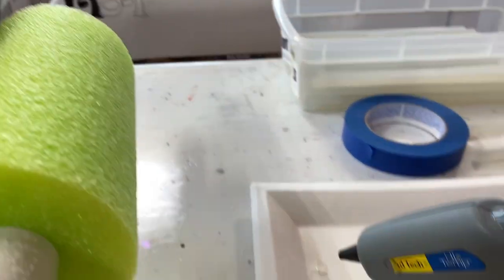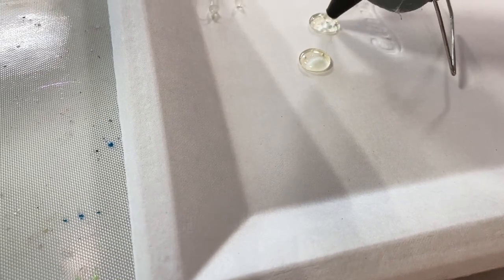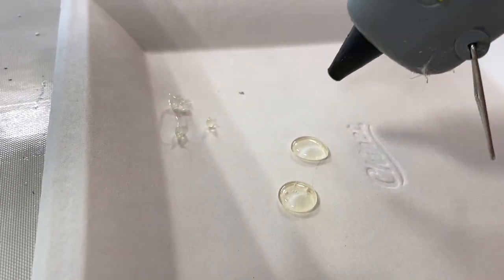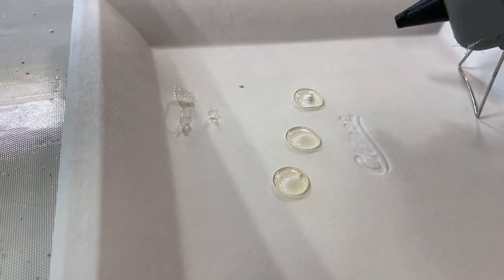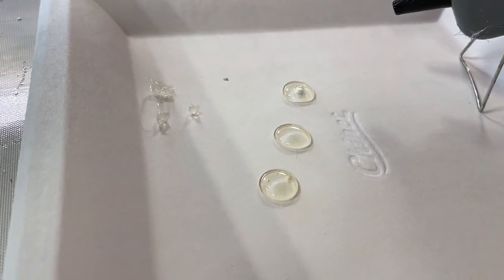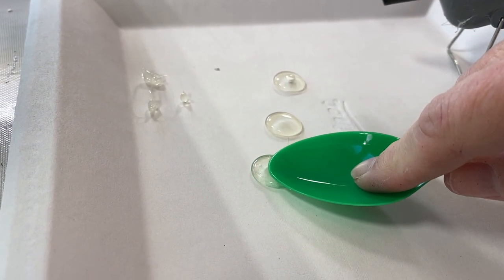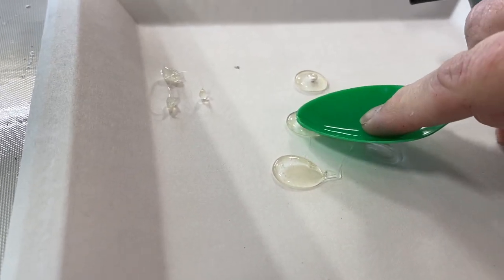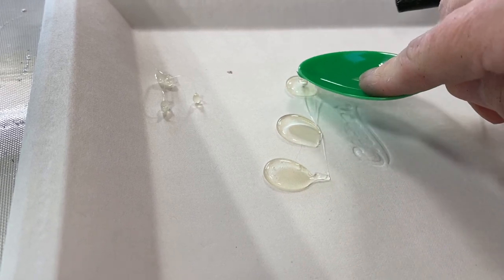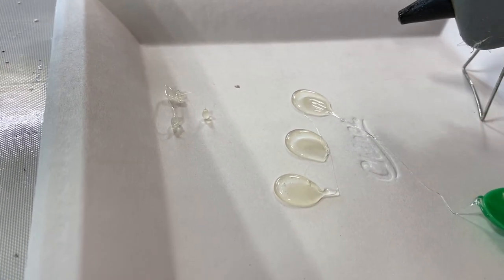Basically what we're going to do is make a dollop of glue — let me get you in, I'm holding this by hand here. You do several drops and go through with a little plastic spoon and smush and drag it. That creates kind of a scale-like shape, and then you do a series of these and they overlap.